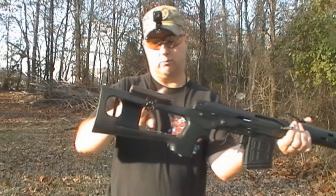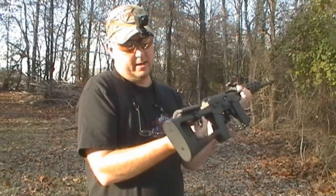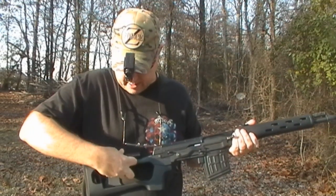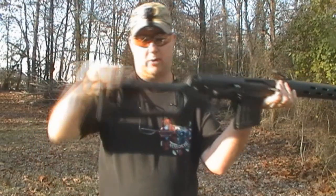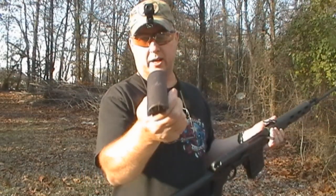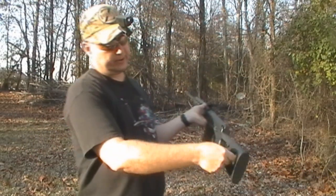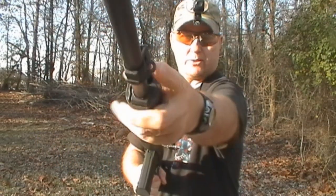You have a leather cheek rest right here, which can be removed just by popping this metal release right there and taking it off. If, for whatever reason, you do not need your cheek elevated like that, you can take that piece right on off. It is metal and leather — might be Naga Hide. You have a sling mount right here, and it can sling out this side and hook all the way up to the front sling mount right there.